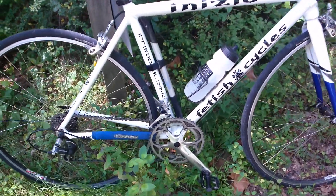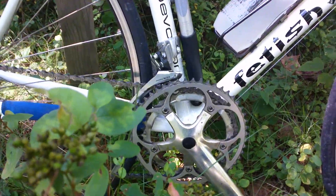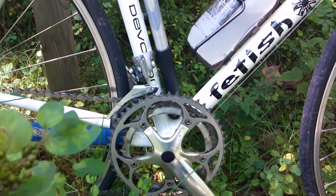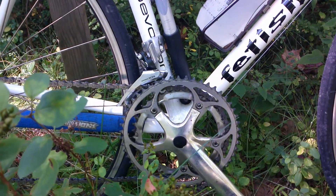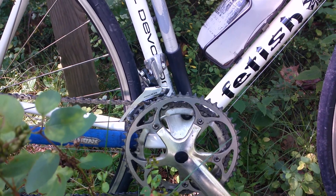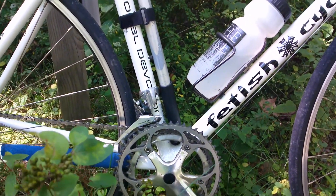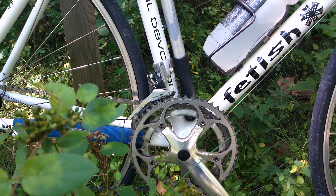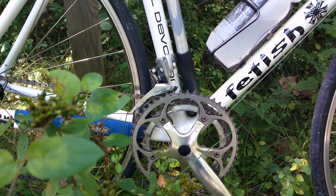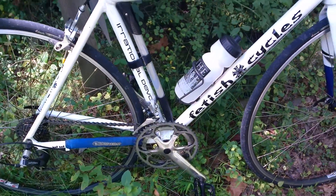The main thing I wanted to talk about was the drivetrain. You've got a double here, 52-42 it looks like — I think it's a 42. So that's pretty much a standard older double. The modern ones were 53-39, and then they went to the compact which was 50-34. So you have a standard old-timey double there.